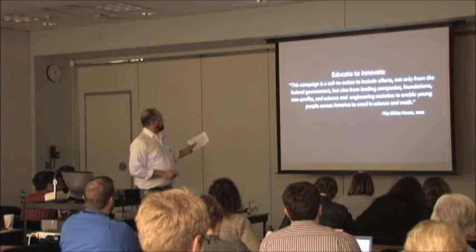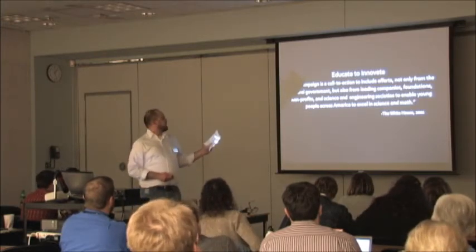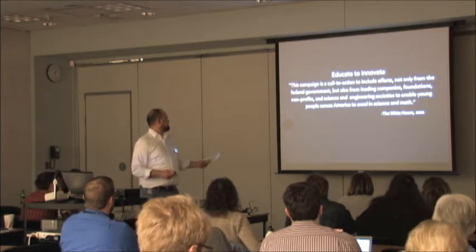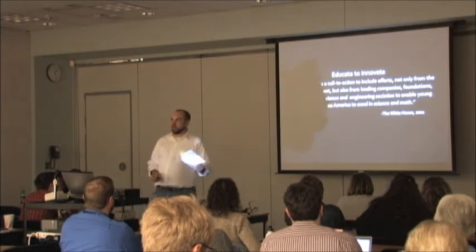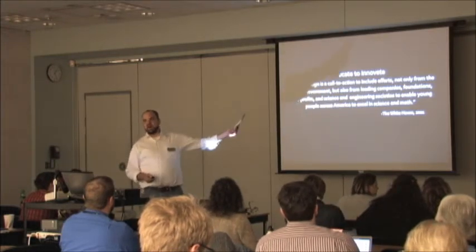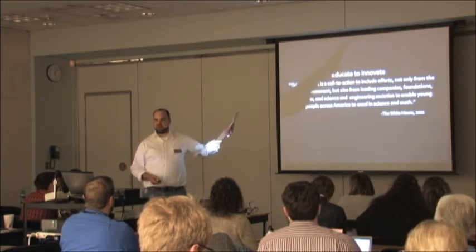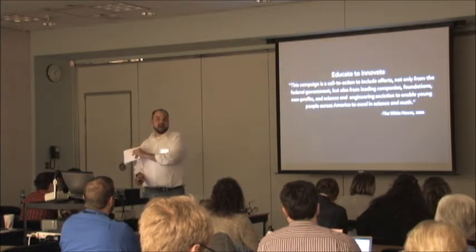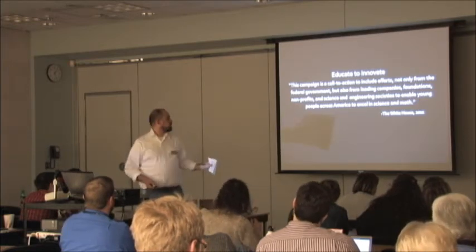This program is also important because it's a collaboration between companies, foundations, nonprofits, and science and engineering societies to enable young people. It's a group effort — not just one tech shop making money off memberships, and it doesn't mean nonprofits or libraries are in it alone. It's a group effort to get to kids.